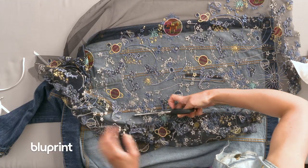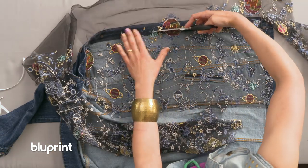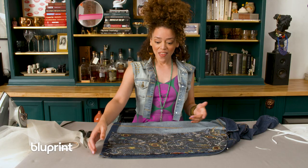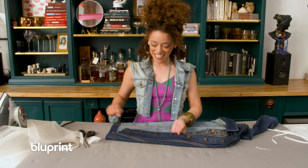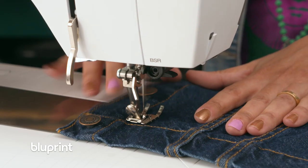We're gonna cut right around the perimeter of the mesh. I'm gonna repeat that process for the rest of the jacket, and then we're gonna take it back to Betsy and stitch around these panes — exoskeleton neck.